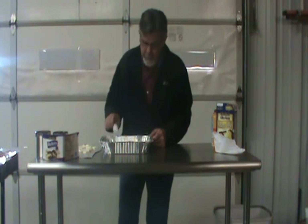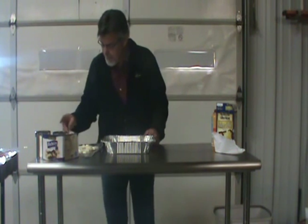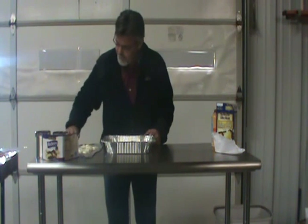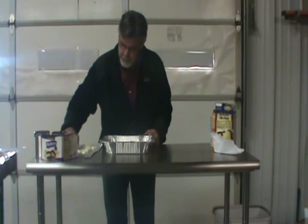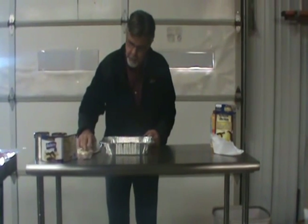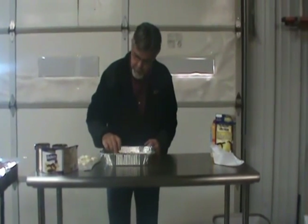Now, two full sticks of butter. And you think, man, that's fattening. But the more fattening, the better — it gives it a whole lot more flavor. Two full sticks of butter, cut them up in cubes. Spread it across the whole top of the cake.